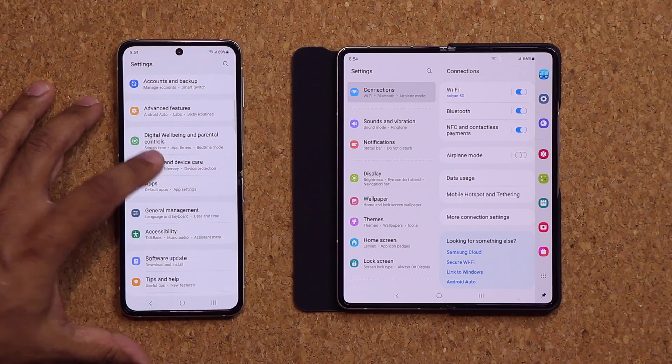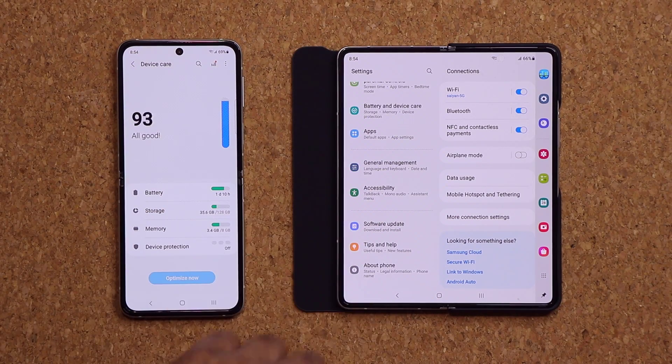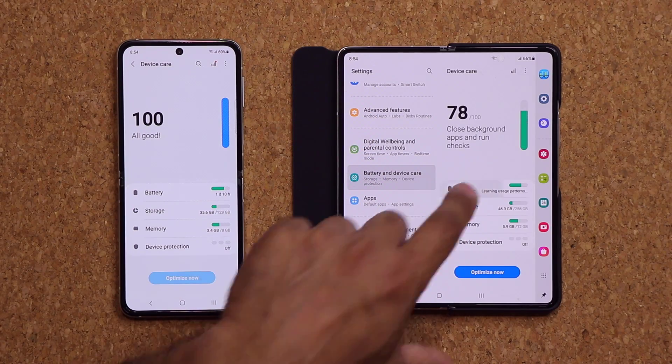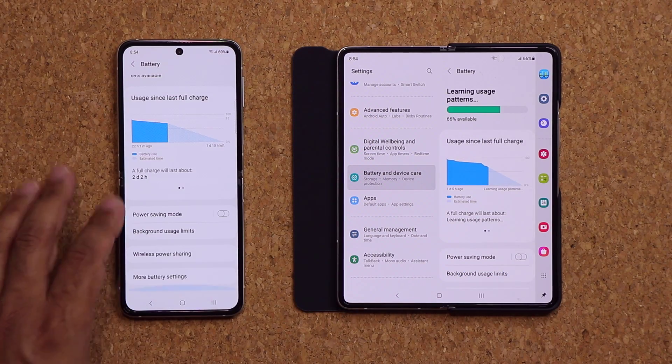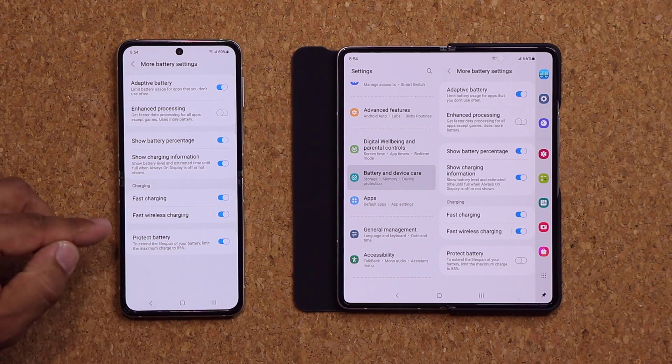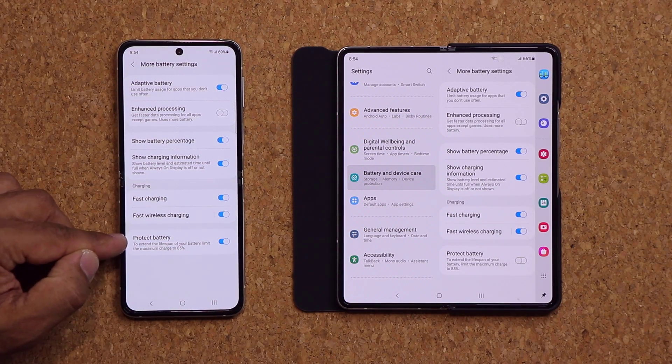So let's go into Battery and Device Care, then go to Battery, tap on it, and at the bottom we have More Battery Settings. At the bottom we have this Protect Battery feature.